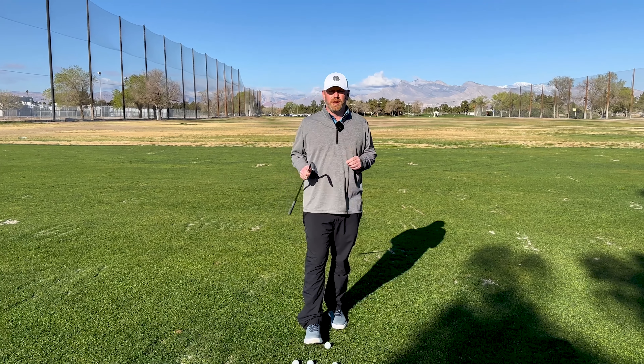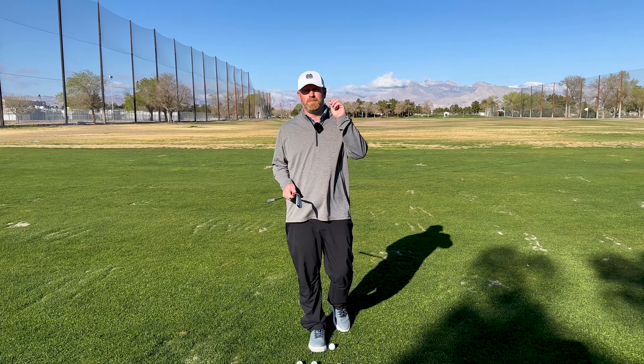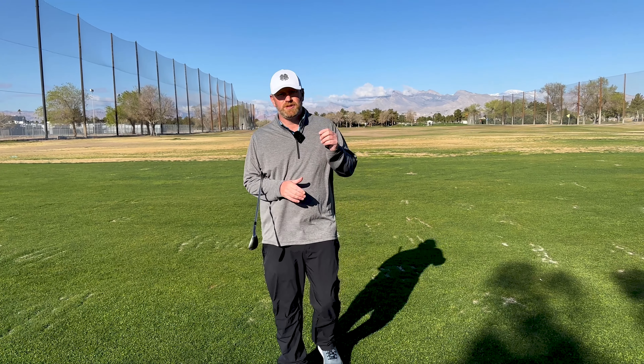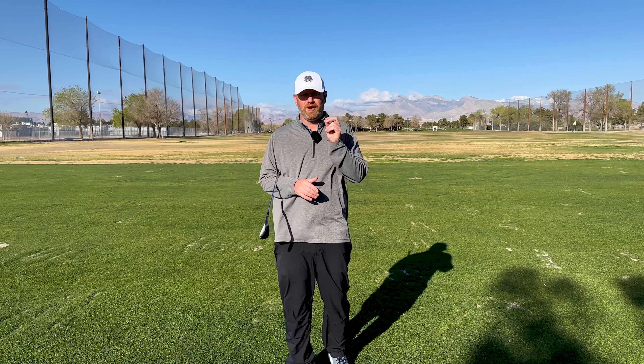All right guys, this is Breaking 70 Short Game, and we are going to talk about the difference between a pitch and a chip shot, how to execute both of them, and when to do it. We are going to talk about the difference between a pitch shot and a chip shot, and how to execute those like a pro every single time.